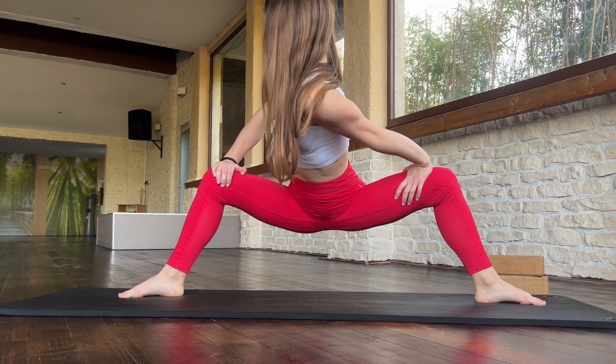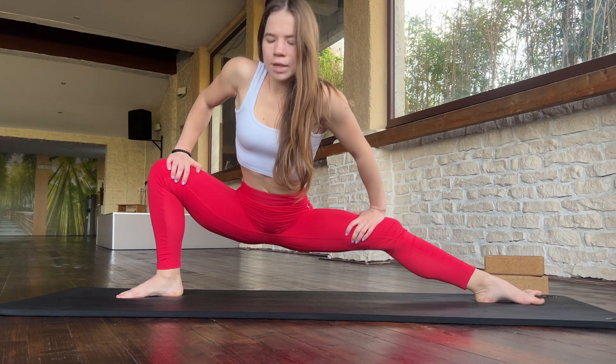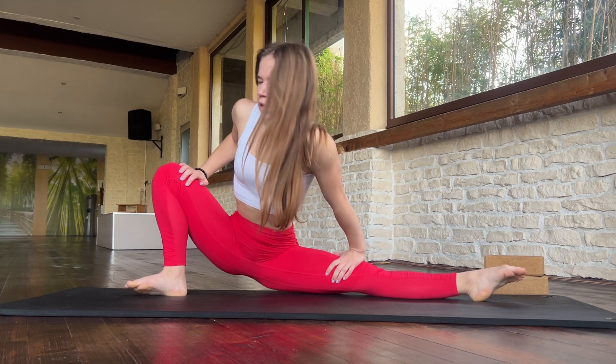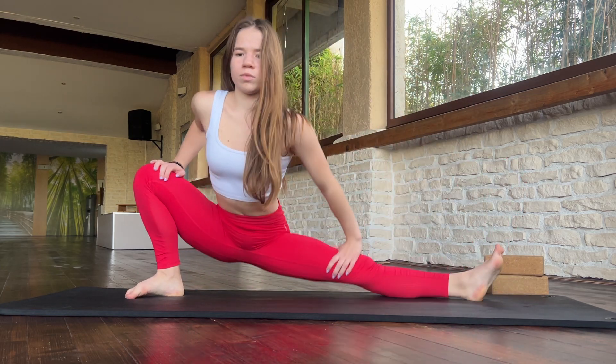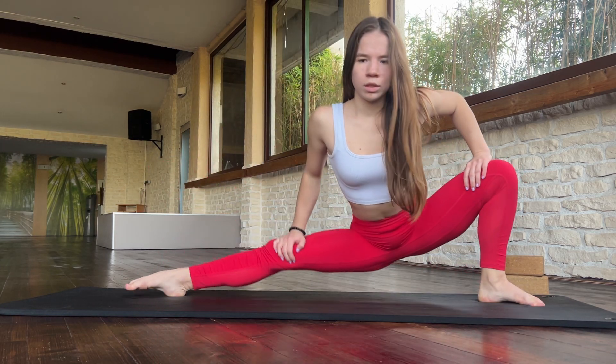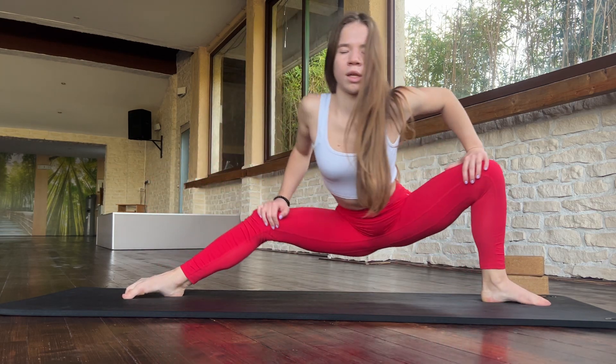And now go into this position and just change your side. Go down. Switch side. Two. Three. Four. Five.